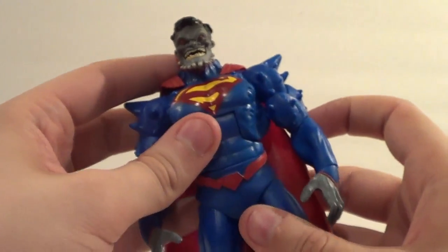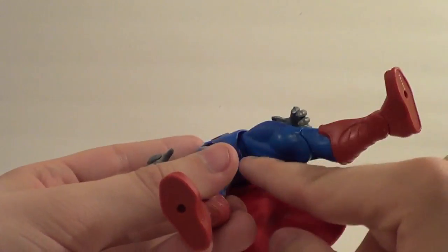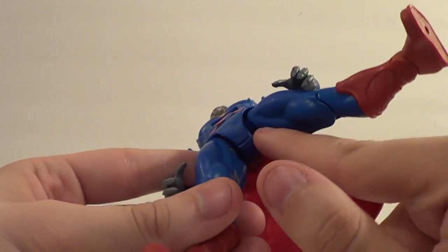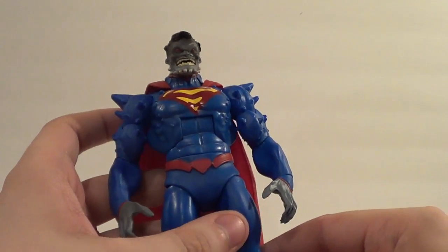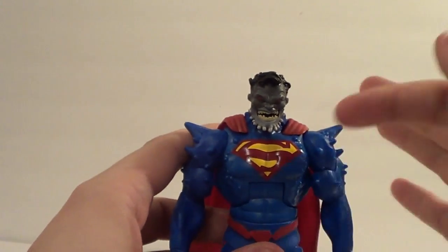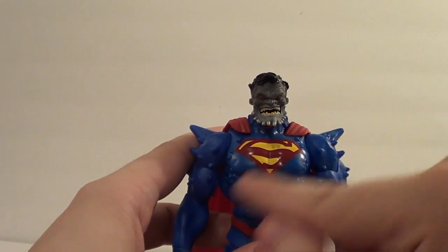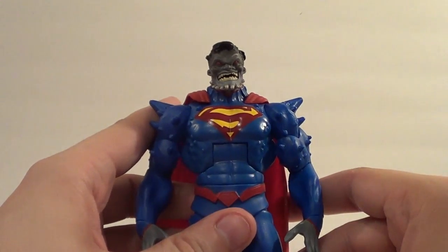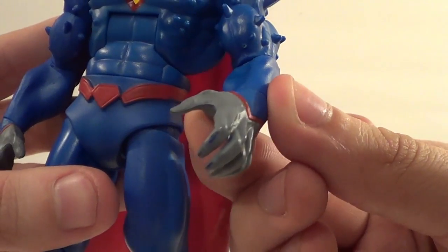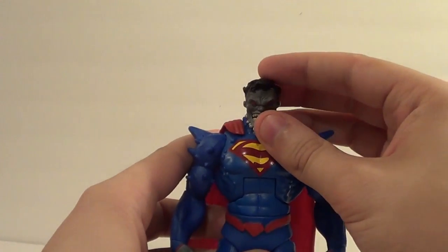Nice sculpting on this guy. He's got his boots — mine's kind of coming apart at the seam, but that shouldn't mess with anything. It was also covered in white stuff when he came out of the package — had to wipe that all off, which was weird. At least the paint on the S is clean, but when I move the head around, paint chips will fall down onto the S. There's also blue paint on his hand for some reason — just paint in places where it shouldn't be.